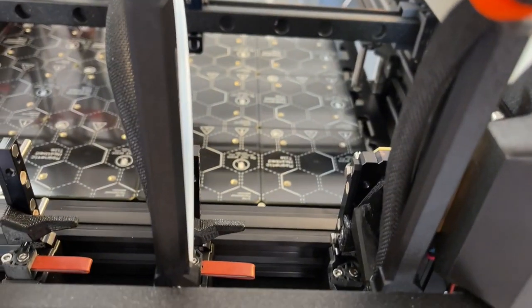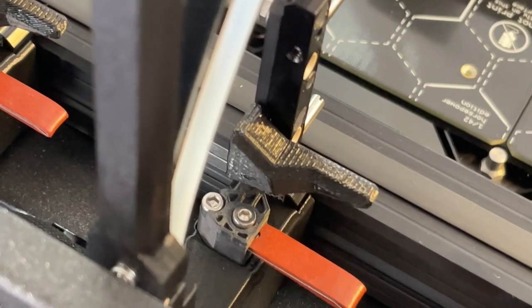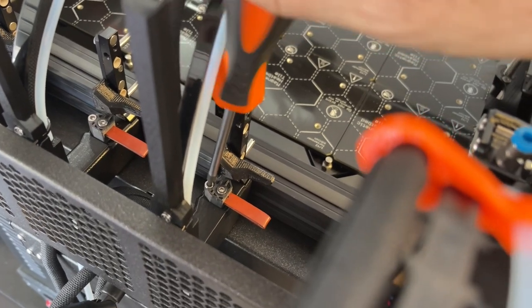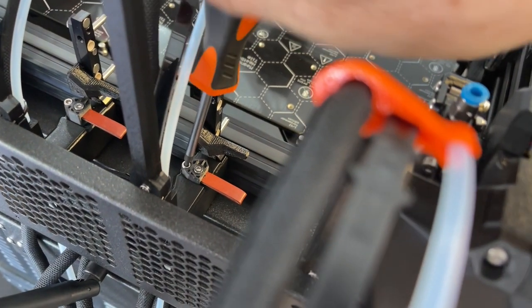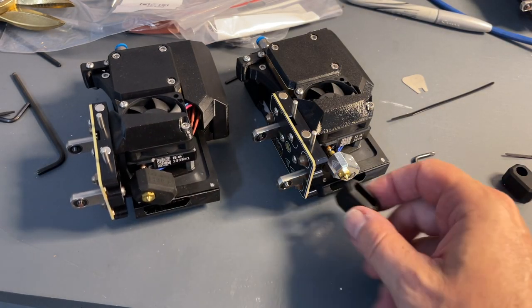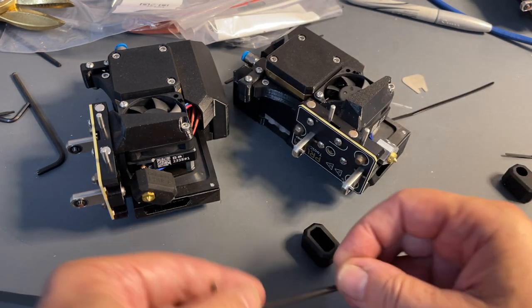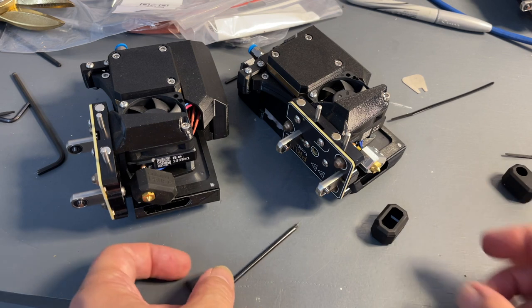It's Nextruder installation time. These pieces wipe the nozzle — get them all the way down so they're not pushed up against the nozzle to begin with. You'll adjust them properly later, but when first putting them in you don't want to be bending them. Also, go off script and install the silicone socks on the Nextruder hot ends while the units are outside. You may need to loosen the hot end just a little bit to get them on, but otherwise smooth sailing.